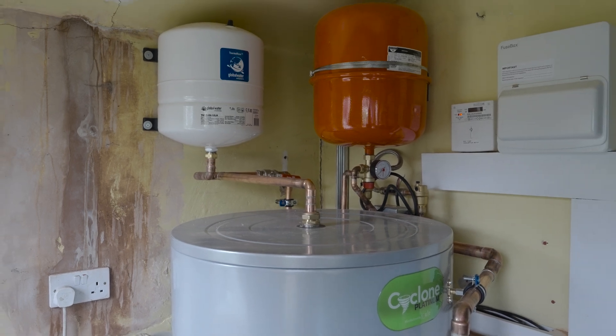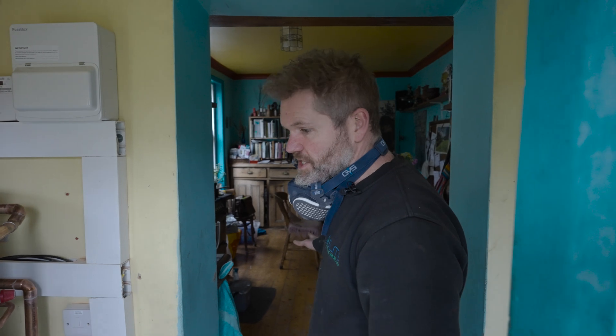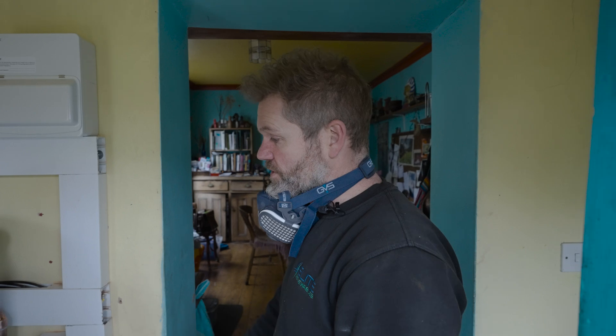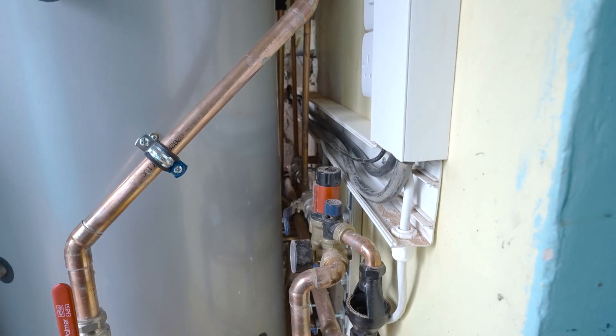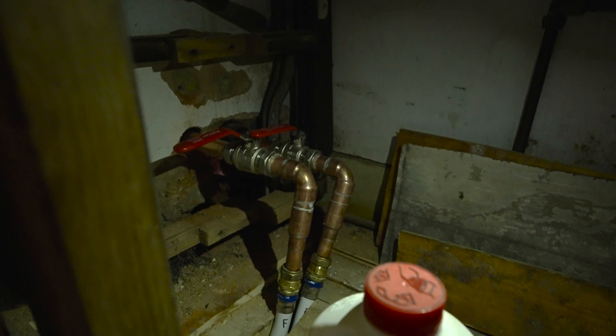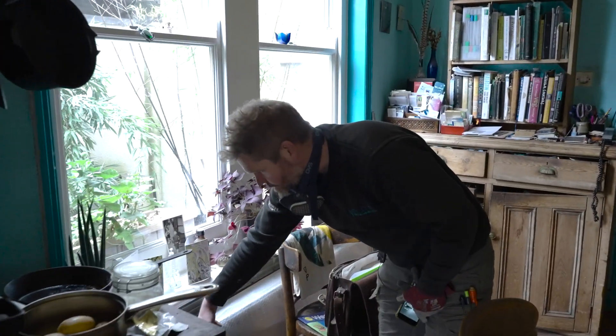For the heating side, this is where it gets a bit complicated, because we had to run the pipework under the property. It's an old Victorian house, so retrofitting can be quite tricky. We had to go under the floor — the pipes go here, flow and return from the heating, so there's two pipes with lever valves, flow and return, going down under the floor.